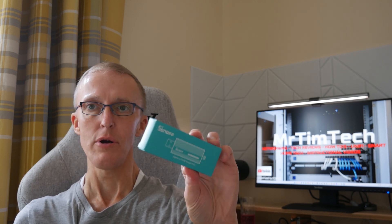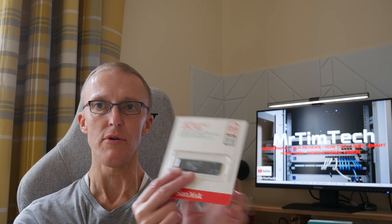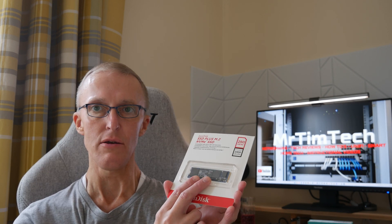Also in this video we're going to take a quick look at the Sonoff Zigbee 3.0 USB dongle plus. I'm going to be attaching this to the GMK-TEC so that we have Zigbee on Home Assistant. I've also purchased an additional NVMe — the SanDisk SSD Plus M.2 NVMe SSD, 250 gigabyte model, with up to 2,400 megabytes per second read speed.